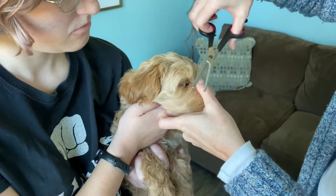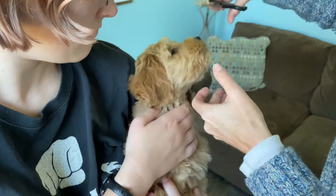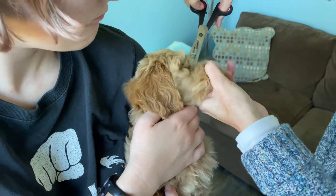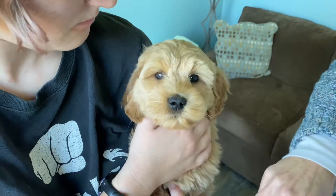She sees what it is, and then I'm gonna comb out the area so I can see exactly where I'm gonna be trimming. All this little fur that's blocking her eyes — you want to get all the sleep out of her eyes because that'll make it harder to trim.